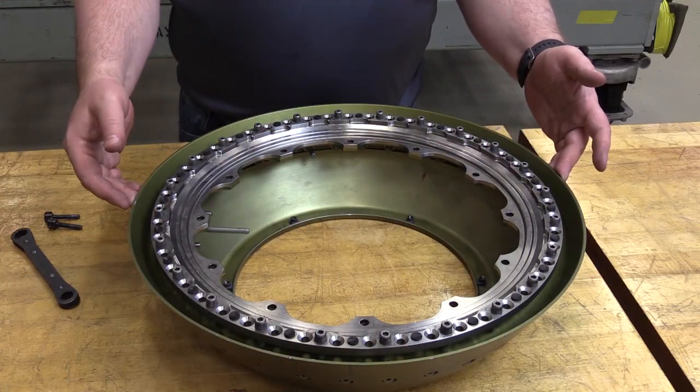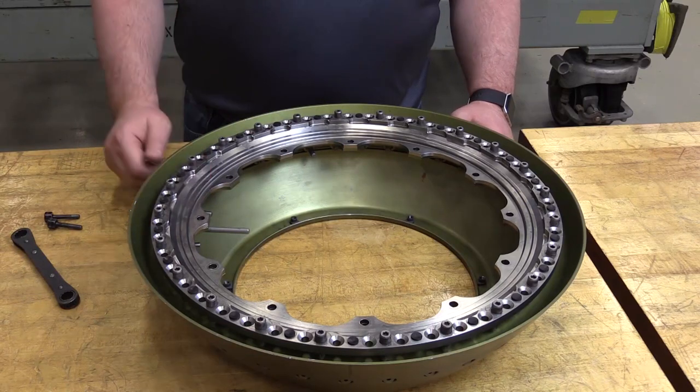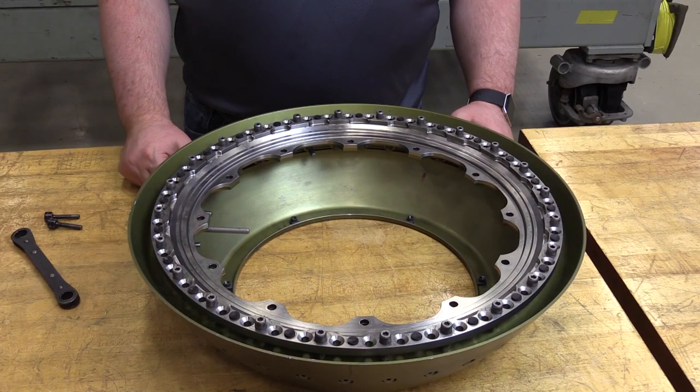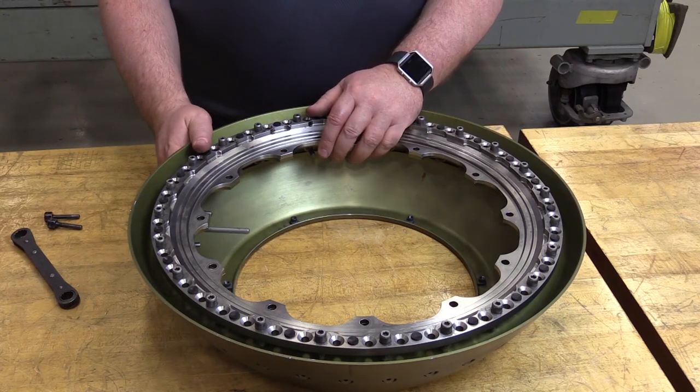This fan rear spinner cone has been removed. When it came off the engine fan disc, the fan retaining flange was installed to the rear spinner cone. In some cases, the retaining ring flange will still be installed onto the fan disc and can be removed by hand. For the purposes of this video, we're going to show the installation procedure of the retaining ring flange separate from the rear spinner cone.